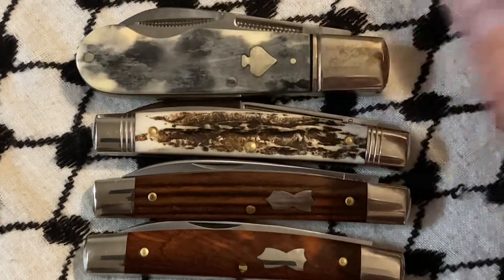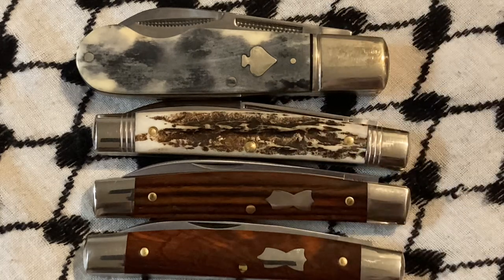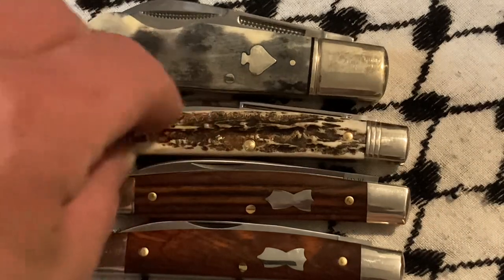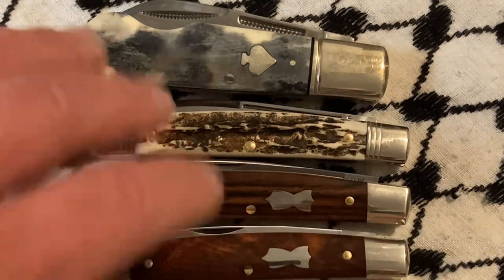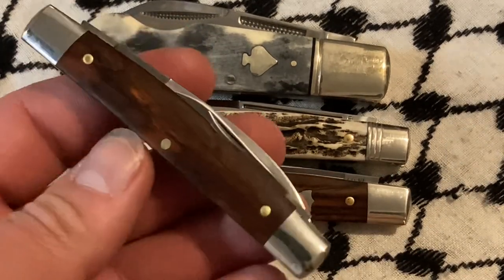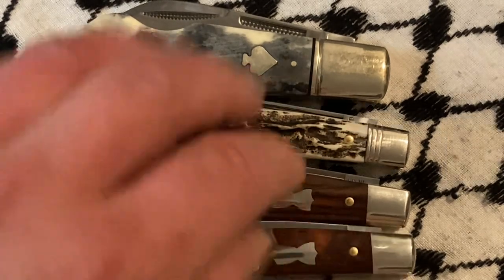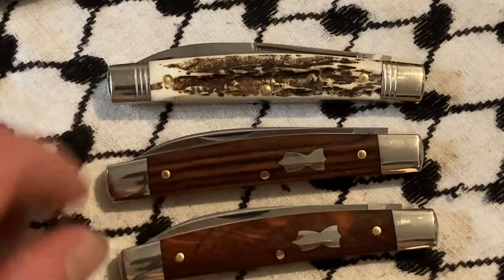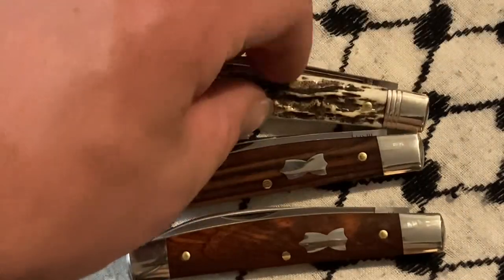The cinnamon stag looks a lot better — it looks nice. But when you look at these GEC guys, you can just see that everything comes together real nice, and it all makes sense. Even with the variations, it makes sense.